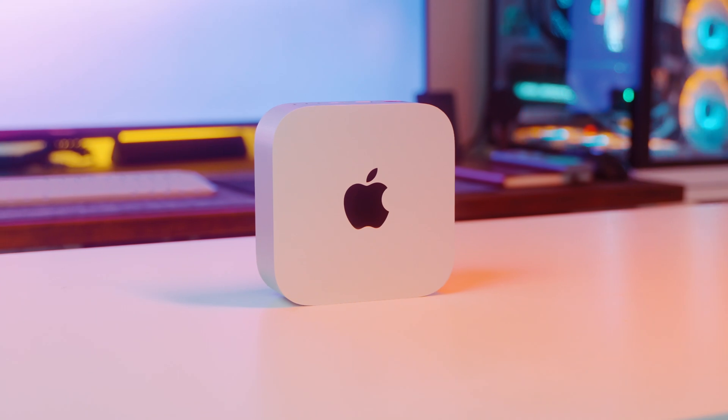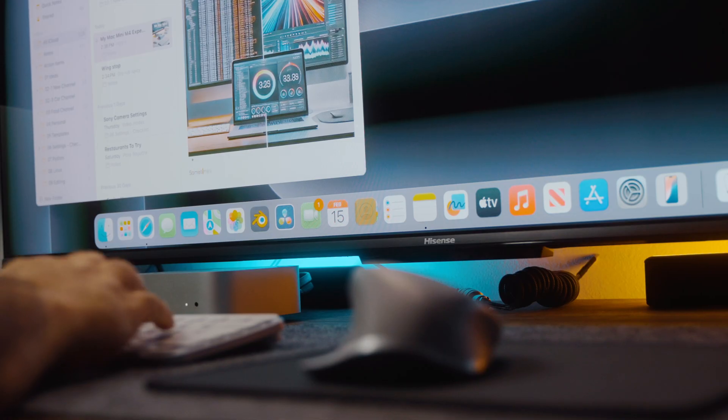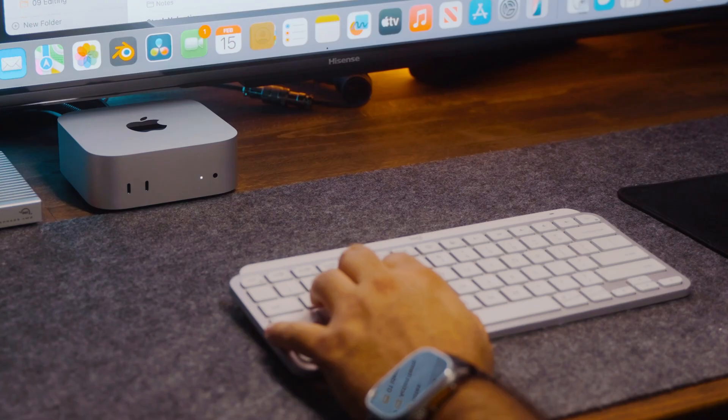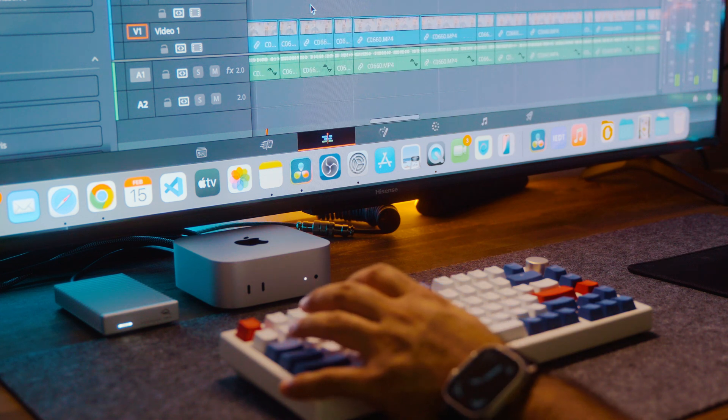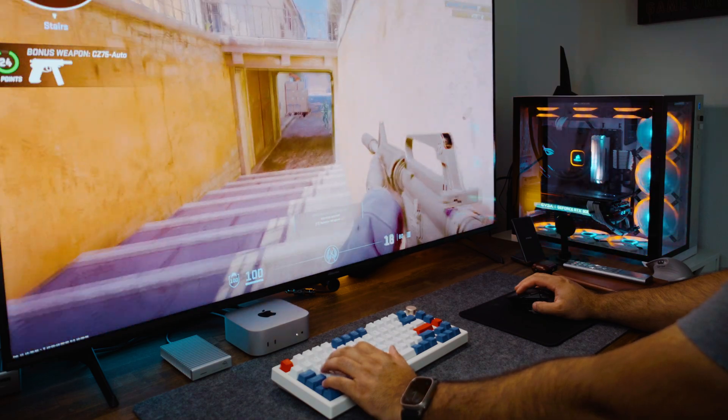It's been two months with the all-new M4 Mac Mini and I've had plenty of time to put it through its paces. In this video I'll be sharing my real-world experience from daily use to overall performance. I'll cover the good and the bad, the standout features, potential deal breakers, and everything in between to help you decide if the M4 Mac Mini is the right fit for you.